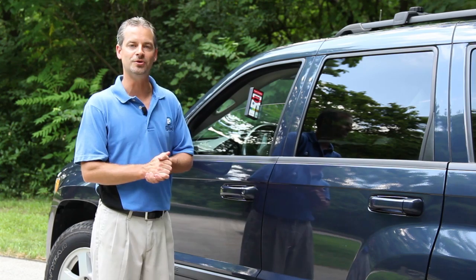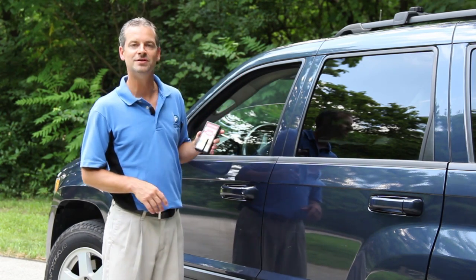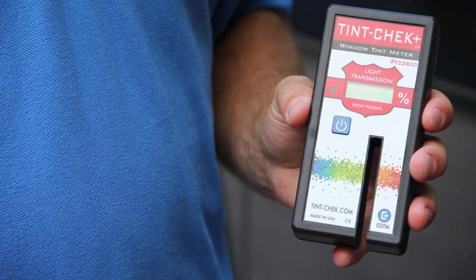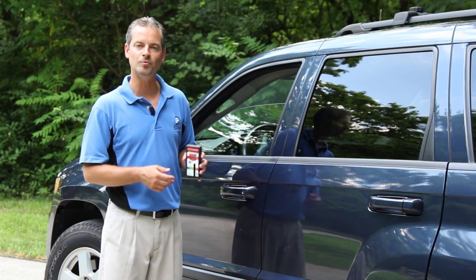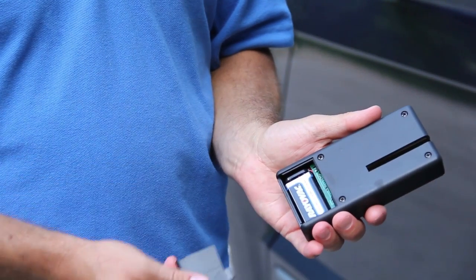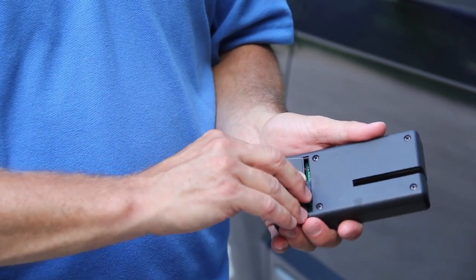Once you've completed your measurement, simply remove the device from the window and hit the power button to turn it off. If you happen to forget to turn it off, that's okay — the instrument will power itself off after two minutes of non-use. The instrument is powered by a nine-volt alkaline battery, which is on the backside of the device.